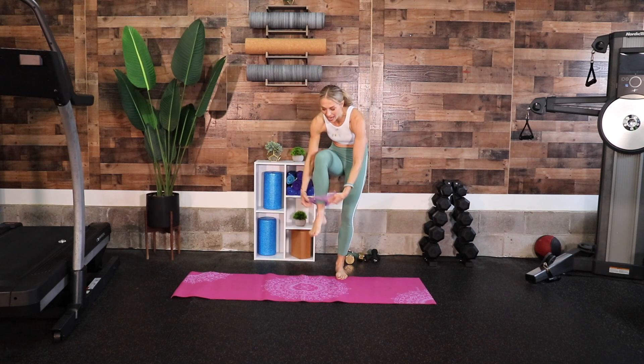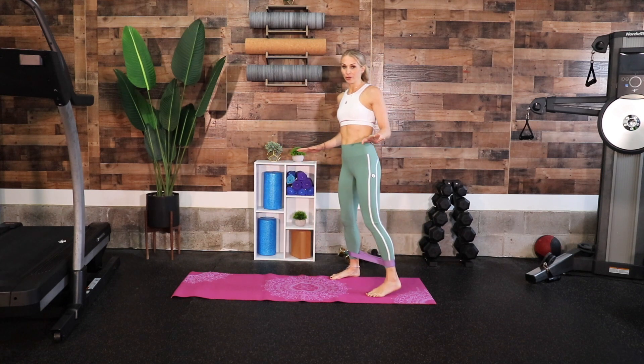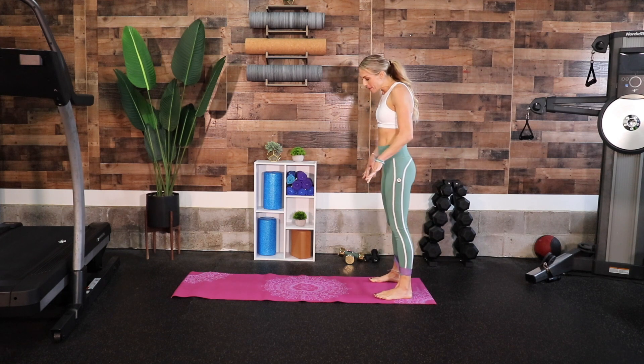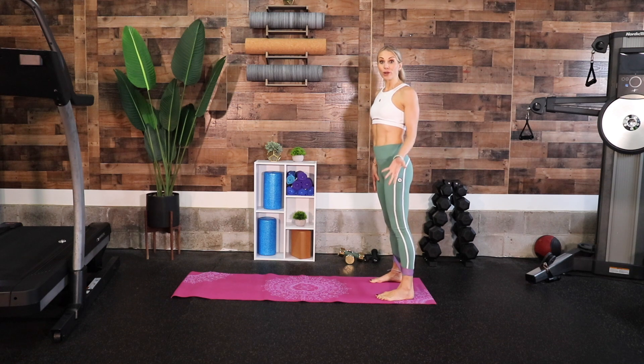Let's go ahead and first bring our band right at our ankles. You can kind of just set it and forget it, although it'll be hard to forget it because it's going to really intensify the moves that we're doing, but it's just going to stay there for most of the class.